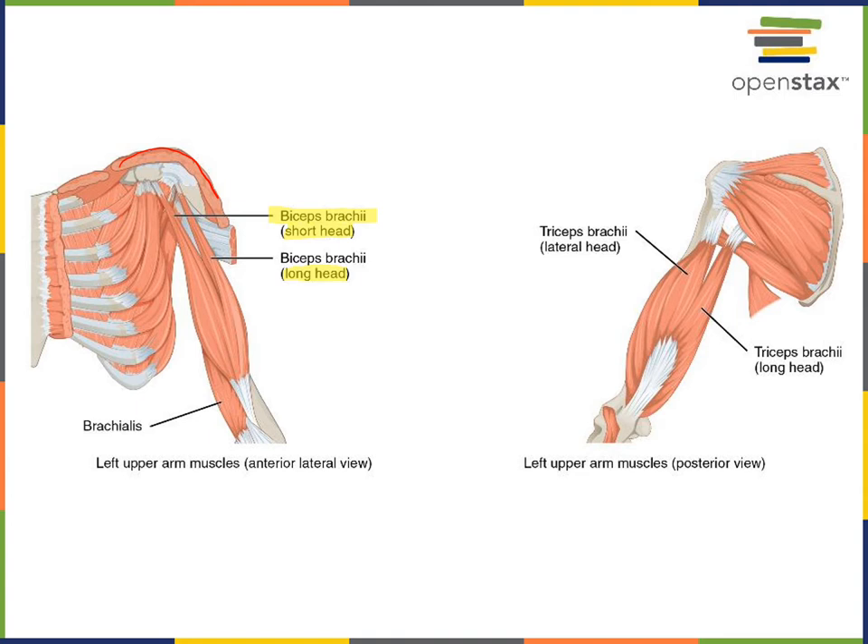The origin of the short head is the coracoid process of the scapula, whereas the origin of the long head is the supraglenoid tubercle. The action of biceps brachii is to flex the humeral ulnar joint, and also to perform supination of the proximal radio ulnar joint.